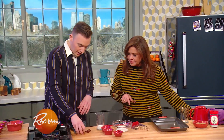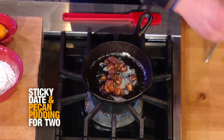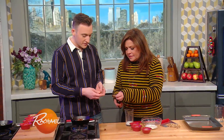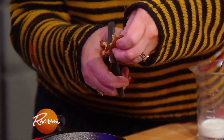Over here I have this tiny little pan — I just melted some butter into that and I'm going to add in some chopped dates. This is clever — you use scissors to snip them up. A few years ago Nigella Lawson was on and she made a fruitcake for Christmas and she taught us this tip, because whenever you cut dates they just stick all over the cutting board and on your hands.